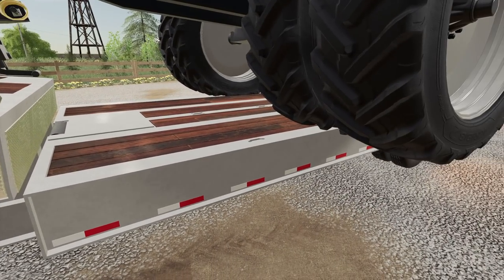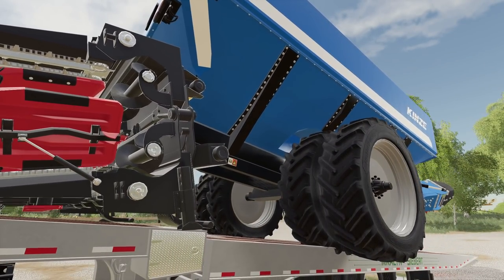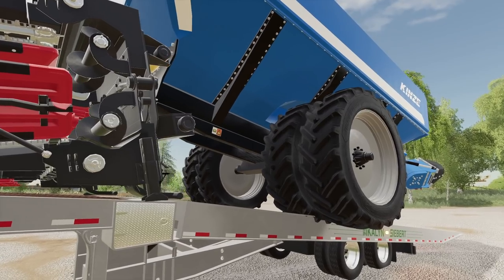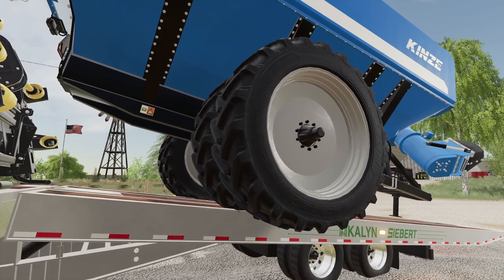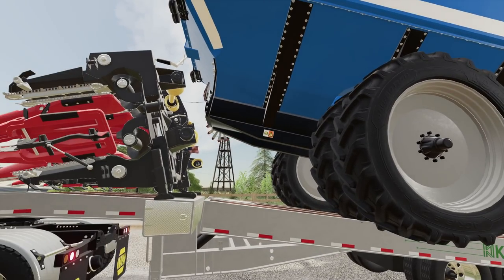Alright, there we go. Slide. Careful. Very nice. So I did get the big floater tires for this, so I think I may just put them on right away.